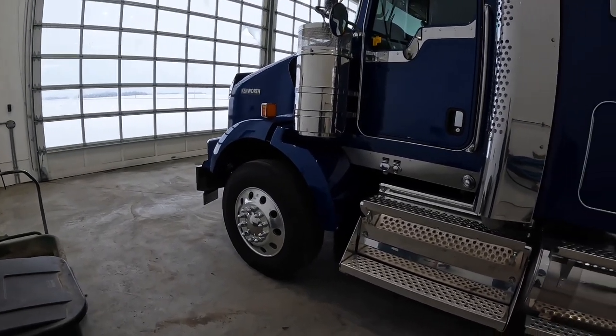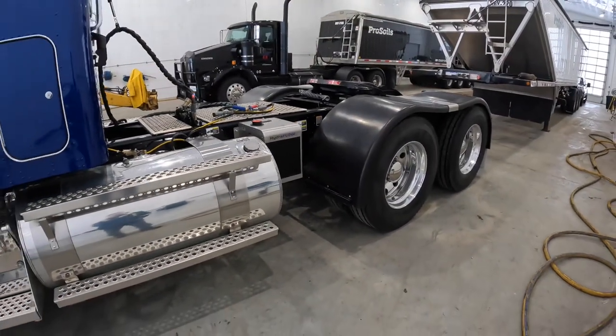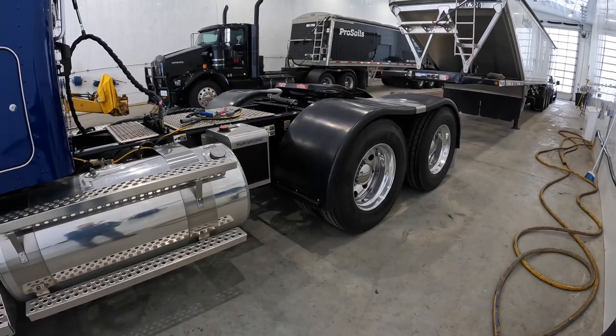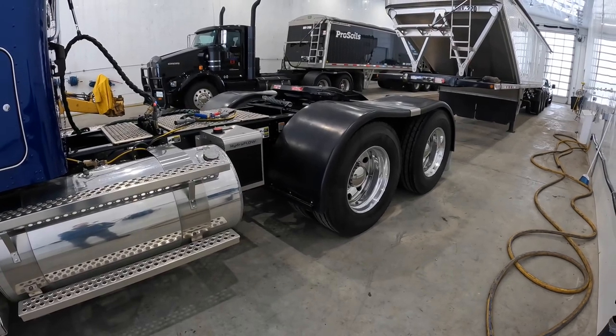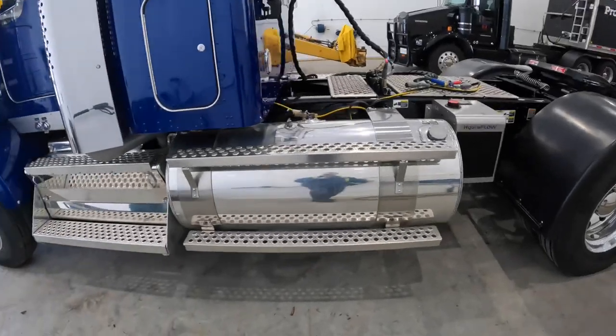A lot of trucks are 244 wheelbase and these are 219, whereas our new Petes are 244. It does make a difference when you're turning into tight approaches.